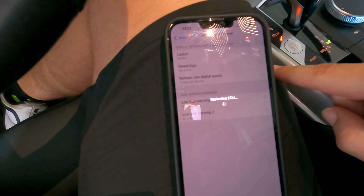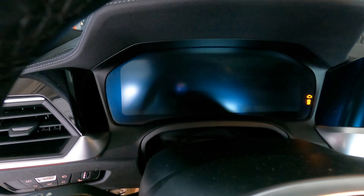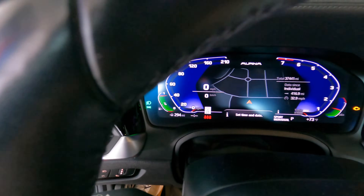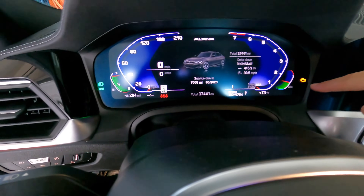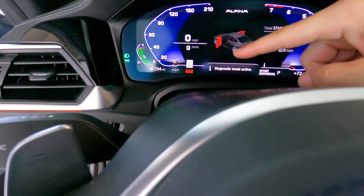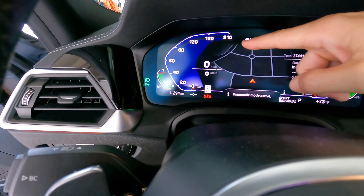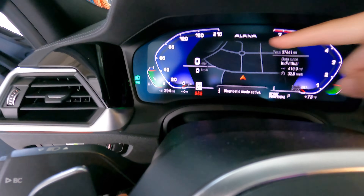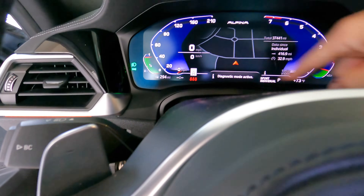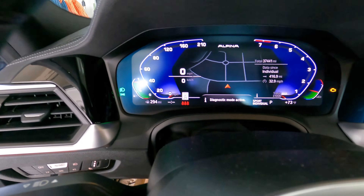It's going to finish coding, start processing, and everything's going to reset. As you can see, the indication under the engine temperature and fuel changes — the Alpena logo appears up top, it goes to 210 miles per hour which is strange, I'm not sure why it goes to 210 exactly. It has kind of a blue layout on the background — kind of cool, not my favorite.